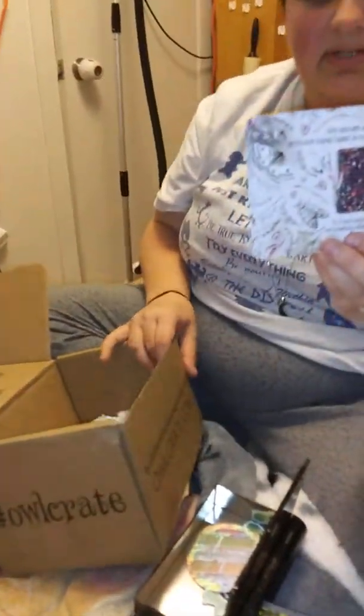This card is talking about next month — 'Through the Enchanted Forest.' Every November box will include an exclusive reading planner. I can't wait! Thank you for watching my video, tune in next time — okay, bye!